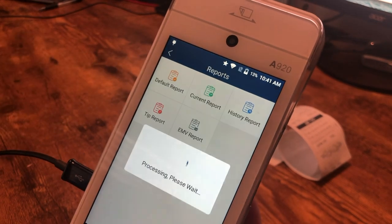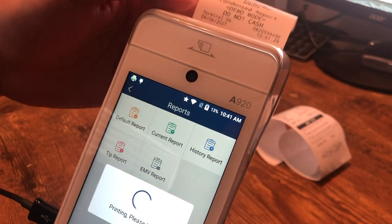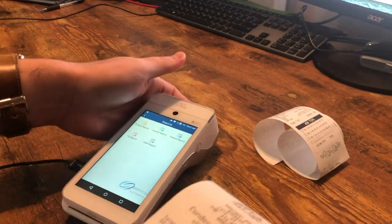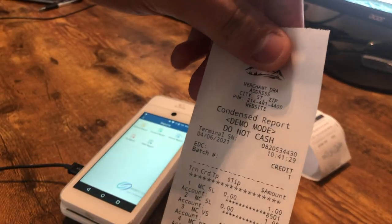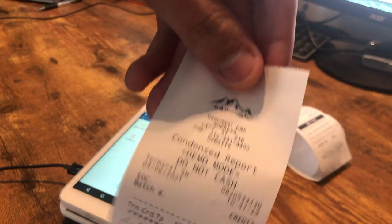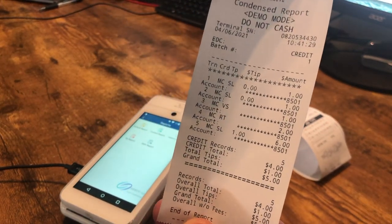The default report is a good one to start with. This is just going to show us what's currently in the machine, give us some good details, but not too much. As you can see, this is what the default report looks like — in this case it's a condensed report, so that's the default one set on this machine right now.